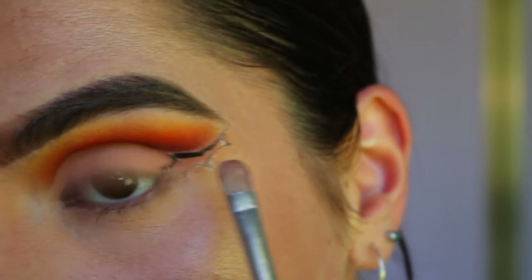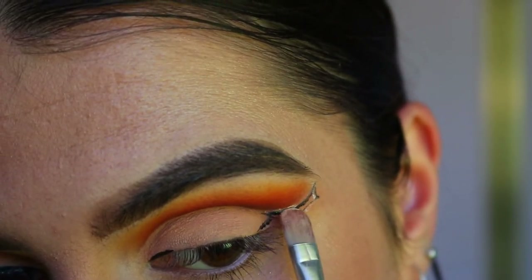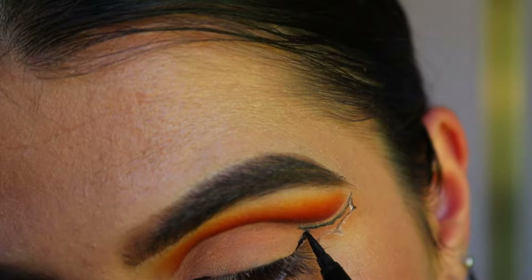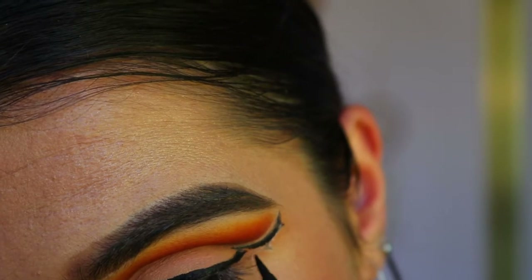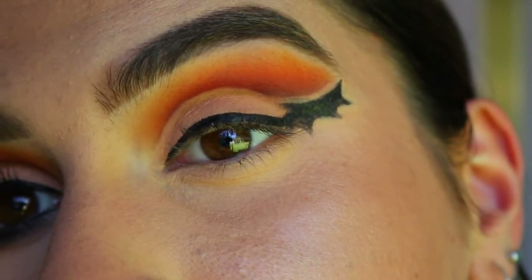I'm just going back through some of that eye concealer — that paint pot — and just redefining that line in between again. This is how we're looking so far; I think it turned out pretty well.